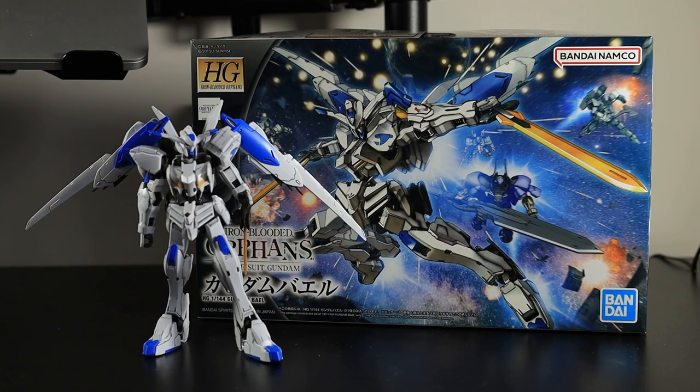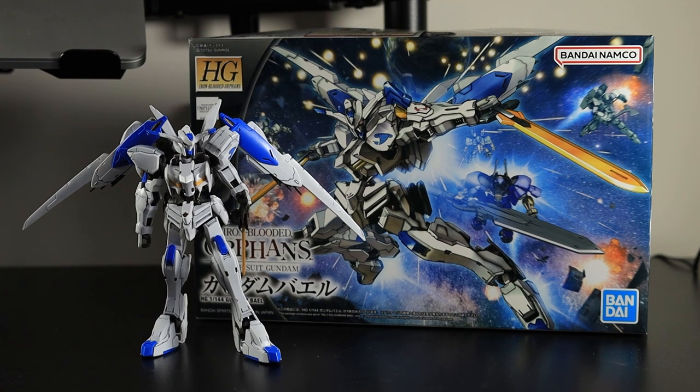Hello there, welcome to the channel. Today I'm going to be having a look at this HG Iron-Blooded Orphans Gundam kit of Gundam Bale. I've never finished watching Iron-Blooded Orphans — I started it a long, long time ago whenever it came out and sort of drifted off, as I tend to do. I get distracted quite easily. It's Gundam, basically — not familiar to me, but I thought it looked really cool and I wanted to build something, so I picked it up.